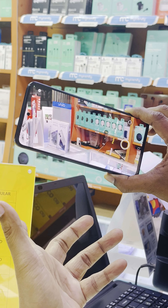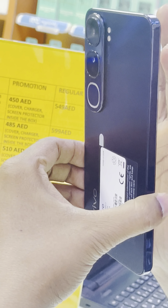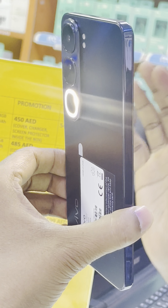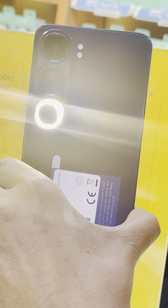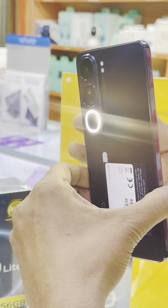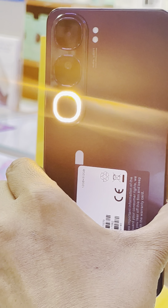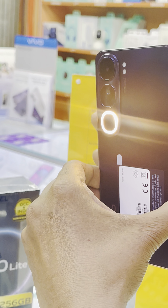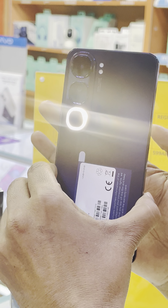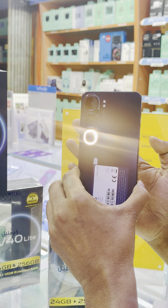Now let me show you the Aura light flash and how its light can be changed. For example, I am in video mode — this is the flash. See, round ring flash. This is now in white light. See how I change the light — now it's pink. And I can change it back to white light. According to your desire and convenience, you can change the light color.